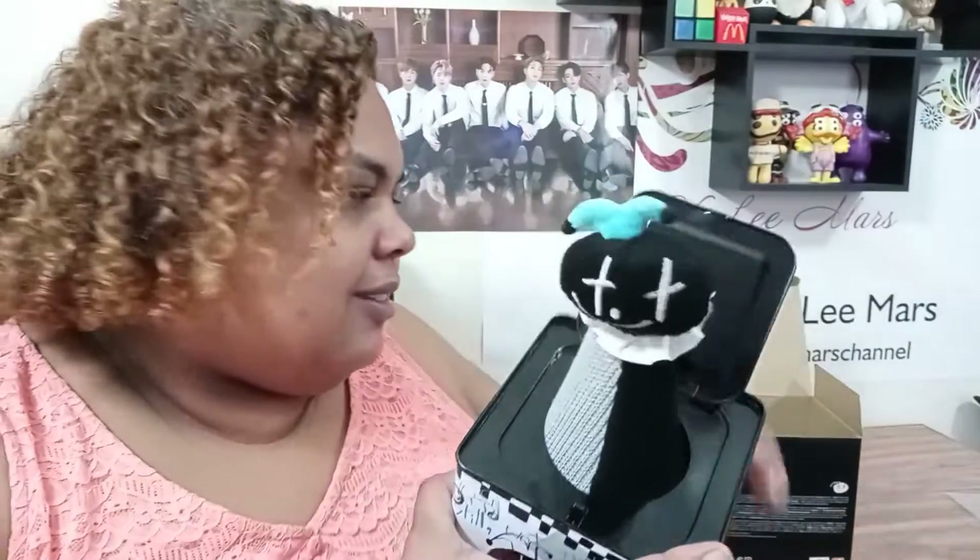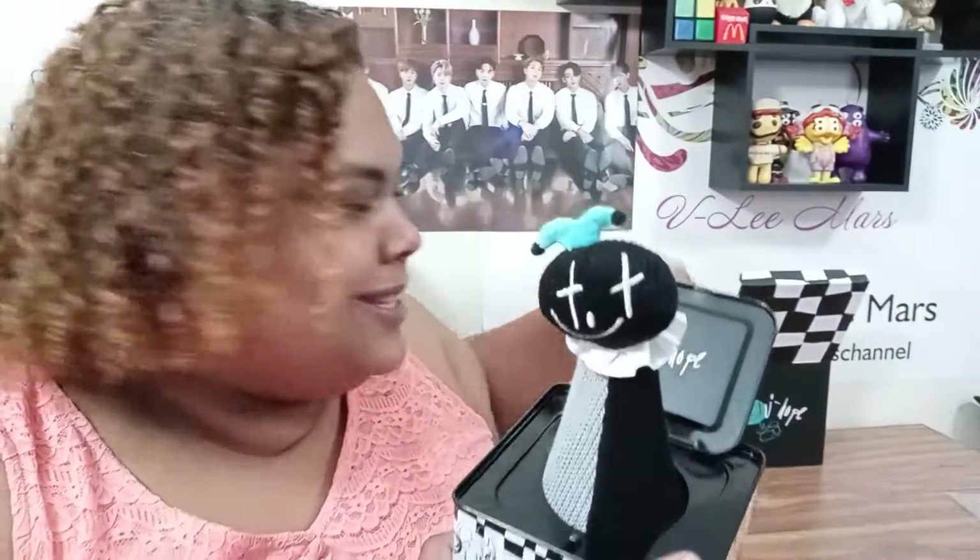I wasn't scared that time — it was you, it wasn't me! Oh my goodness. All right, so there we have it — the Hope in the Box, and I absolutely love it. This is going on my shelf. 'Still not enough — in the mini, money, mo chim, chun in a gi flow, keep my passion, I gotta go, I'm still not enough.'